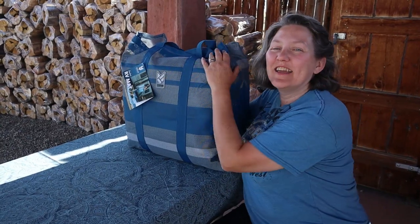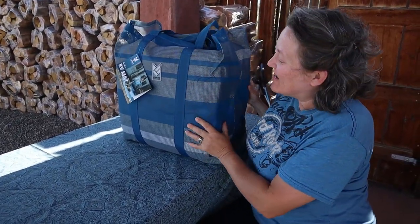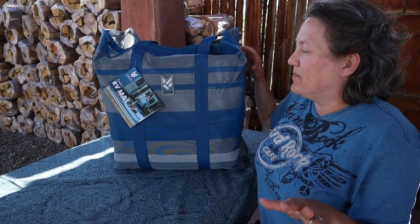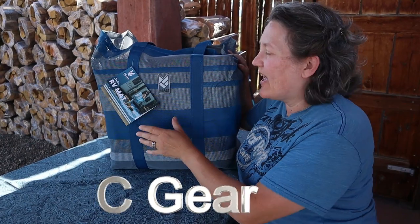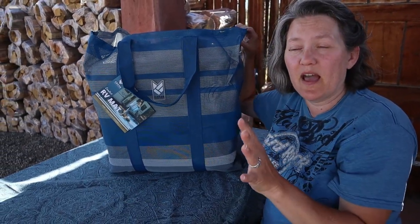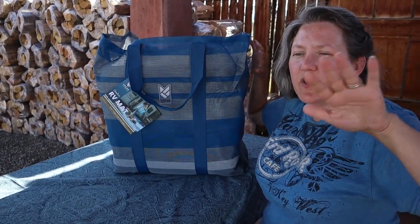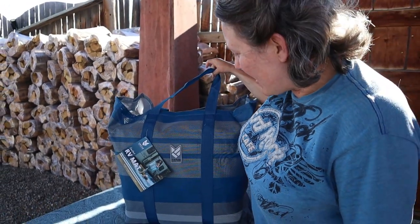Hey guys, I finally got my outdoor rug I've been wanting for so long. We did a lot of research to find the perfect mat because we didn't want to just buy one without doing research. This is from C Gear and it comes with a carrying case. It's 20 by 8, so it's really big. I wanted one that would cover almost the whole front of the RV once you got the awning out.